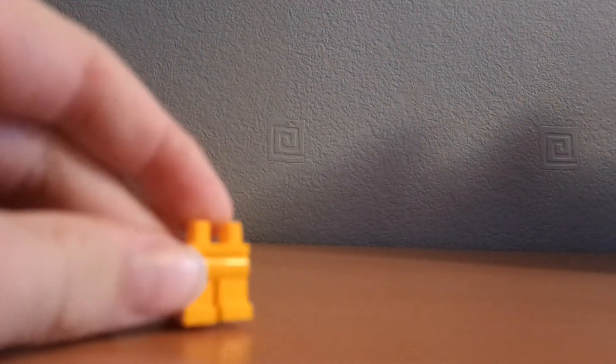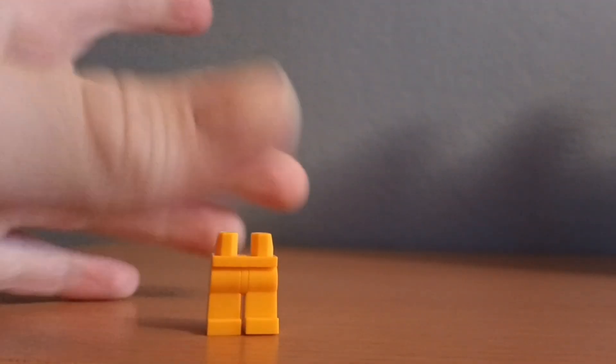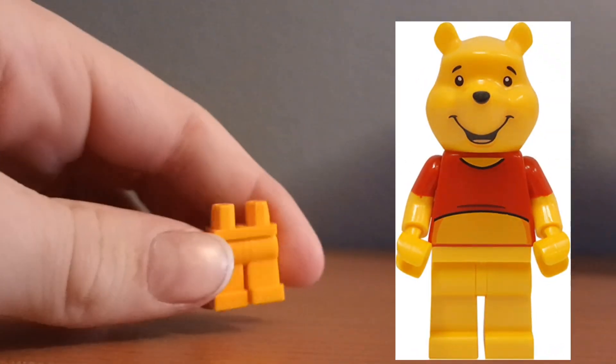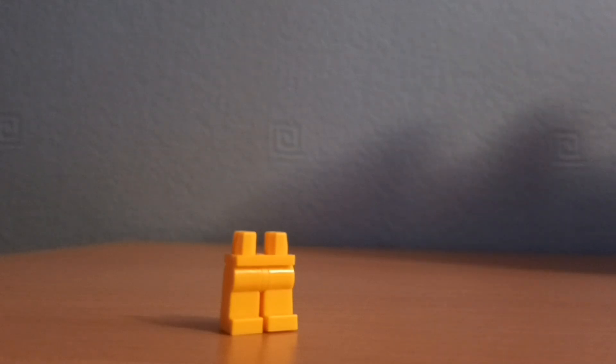From that picture I just showed you, he looks like he has yellow pants. I don't actually own any yellow pants, but I have these yellowy-orange pants — I call it the Pooh Bear color because it's what Winnie the Pooh uses. And that's probably where those legs actually came from, now that I think about it.